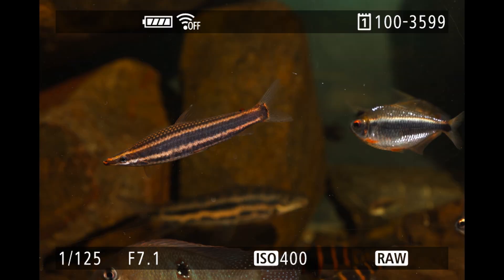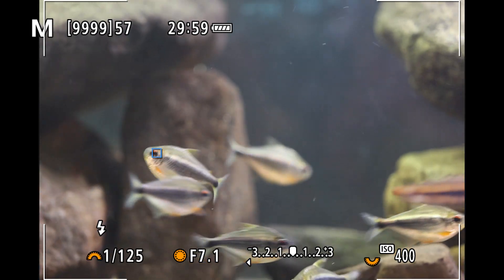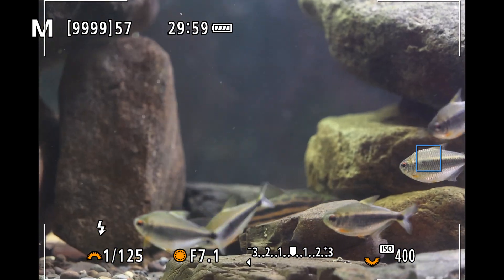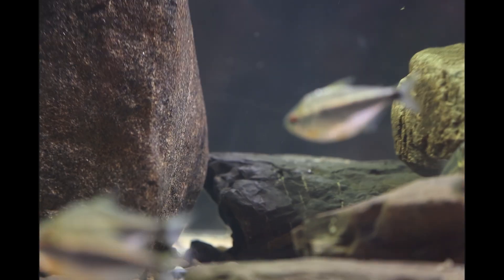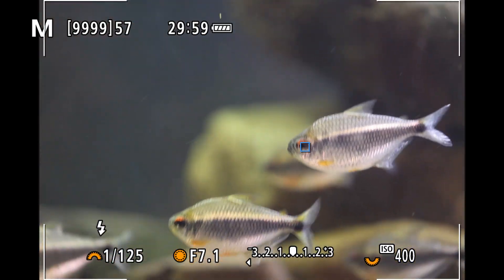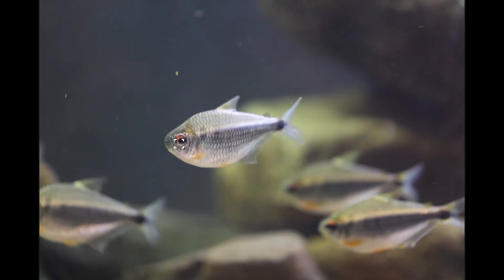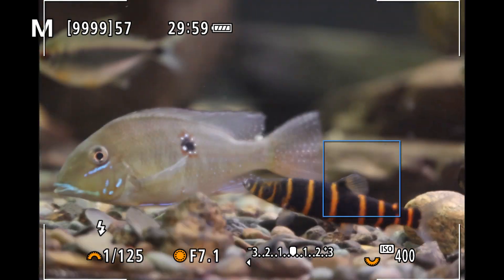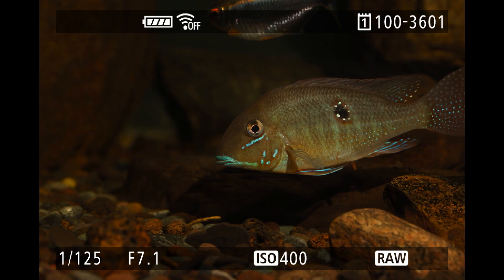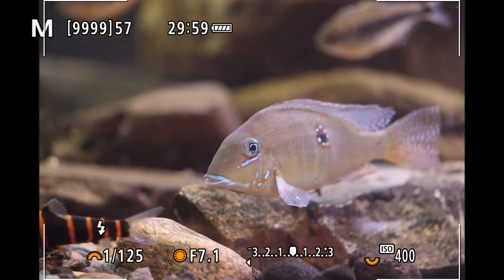The cichlids and small characins are easy for the AF to pick out and it keeps focus very nicely. The anastomas, on the other hand — the slender fish with the eye obscured by strong horizontal or vertical lines — are impossible to get an eye focus on. The geophagus cichlids have an ocellum on their flank that looks very much like an eye and the AF will occasionally pick that up. Luckily, this spot is very much in the same plane as the eye, and the photos end up in focus anyhow.